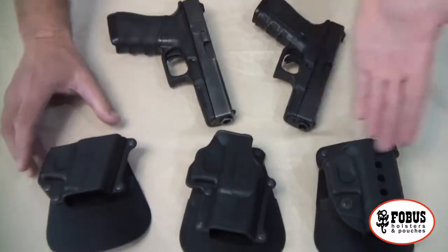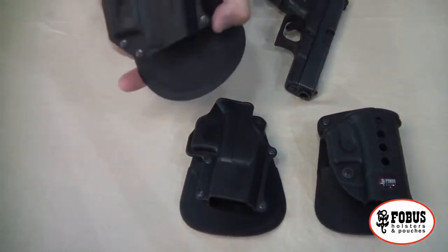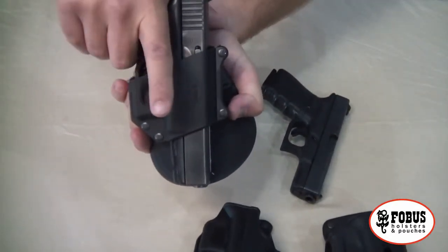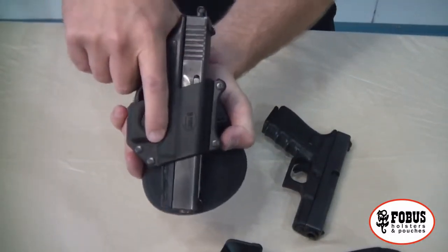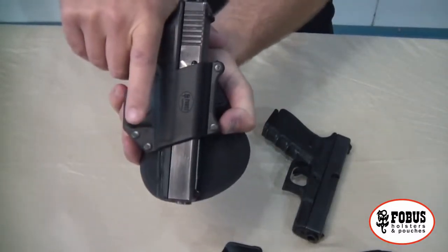These are passive retention holsters, and I'll show you how they work. The pistol slides in like this and you've got the passive retention. The pistol is removed with a quick firm jerk, and it gives you a very natural grip, very natural draw, with no extra anything required.